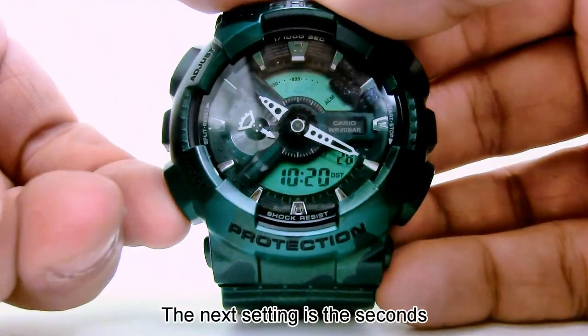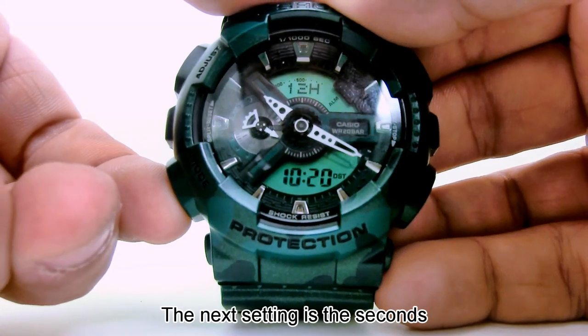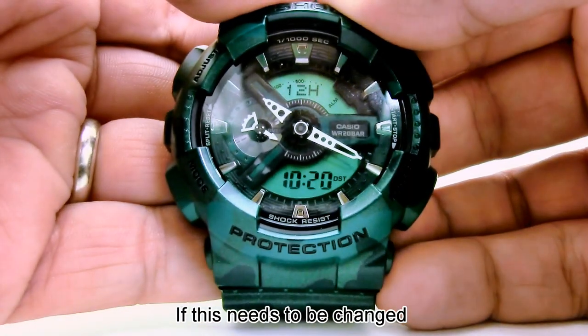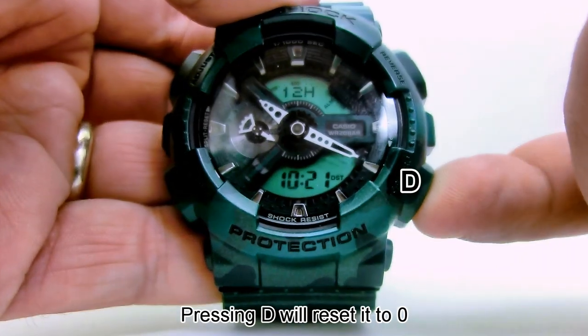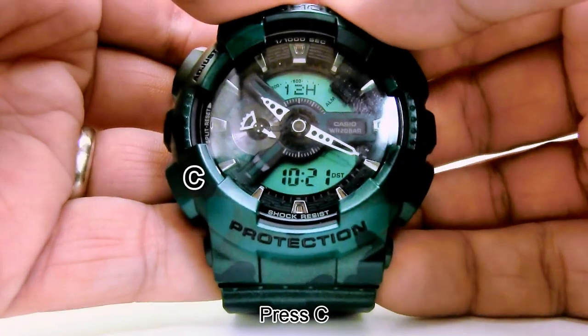Press C. The next setting is the seconds. If this needs to be changed, pressing D will reset it to zero. Press C.